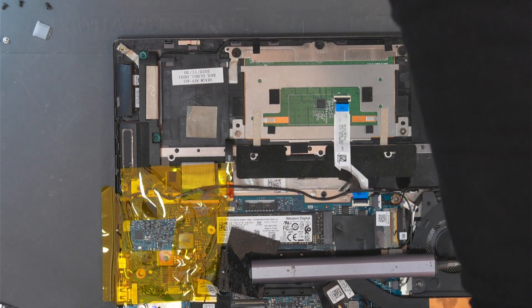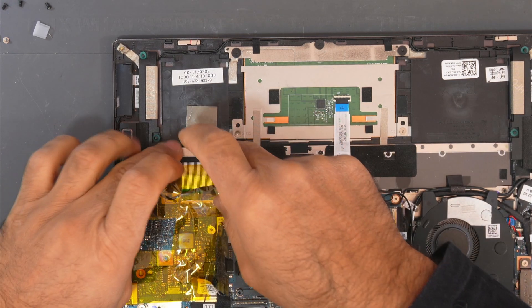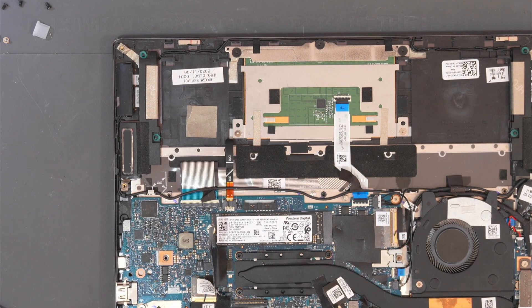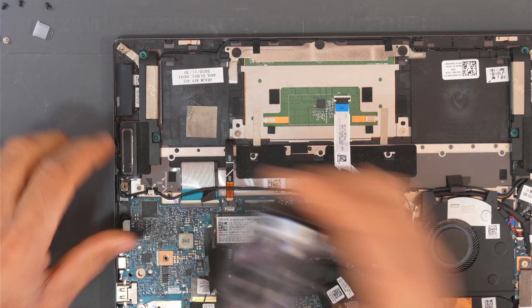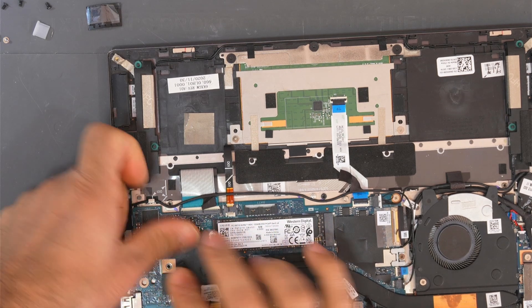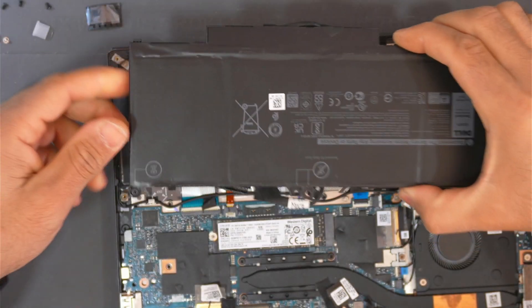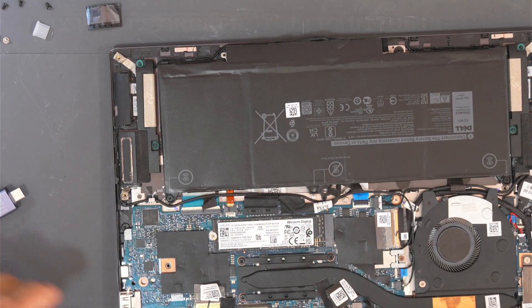Okay, so I replaced this IC. Let's wait for it to cool down a little bit. Okay, so it's cold. Let's connect the power meter again — we need to connect the battery.